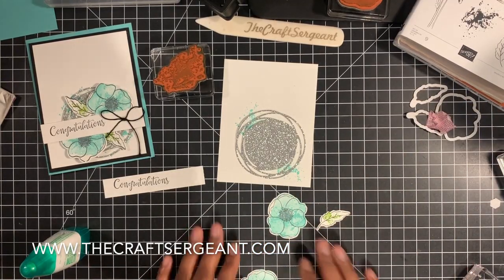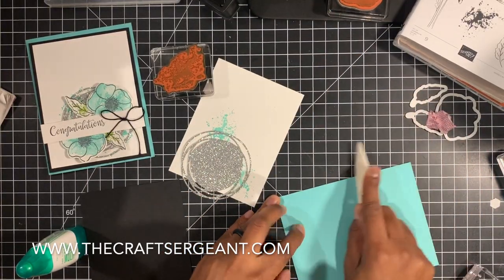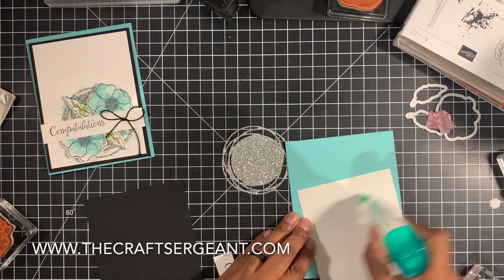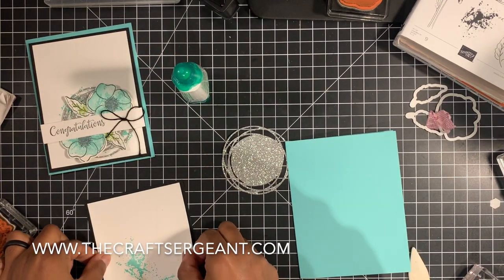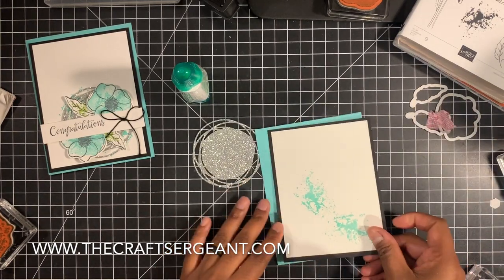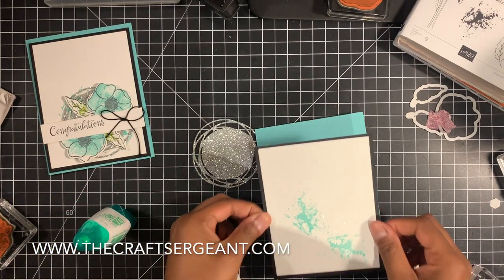We are going to go ahead and begin to assemble our cards. You're going to take your card base — I have a piece of Coastal Cabana for my card base. We're going to burnish our crease down just like that. And we are going to glue down our whisper white layer to our piece of basic black. The good thing about Tombow is that it gives you a little bit of time so you can manipulate it and move it into the spot if you didn't glue it down right the first time. And then I'm going to take my glue and attach this down to my card base.